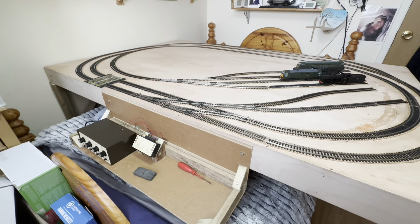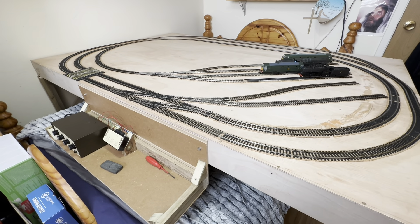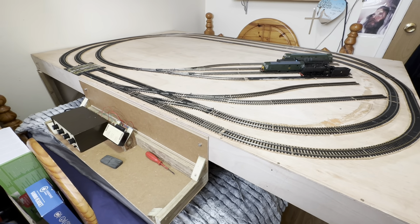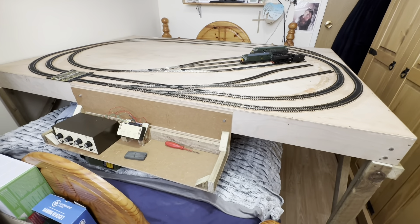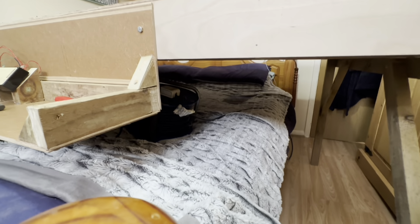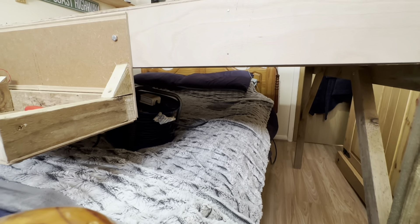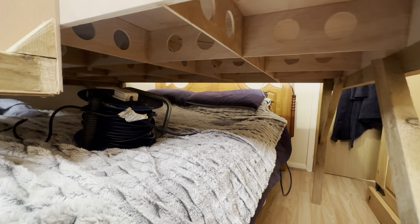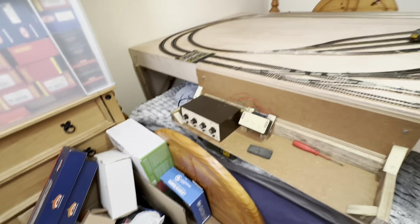We're going to use these locos as our test bed today to go around the layout. Just a quick introduction to my layout: it's a six by four twin track layout with a passing loop and some sidings. It's analog, not DCC, so I'm using an analog control system and analog wiring. It's resting over my bed, clear of the bed, on these baseboard legs I've designed and built myself, with lightning holes underneath for wiring.